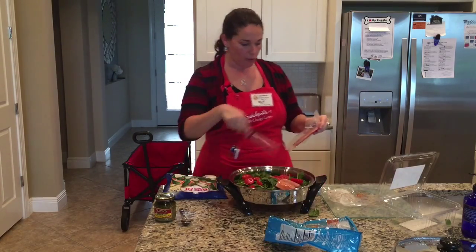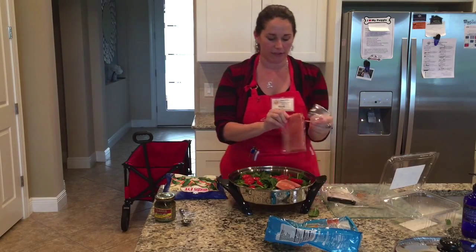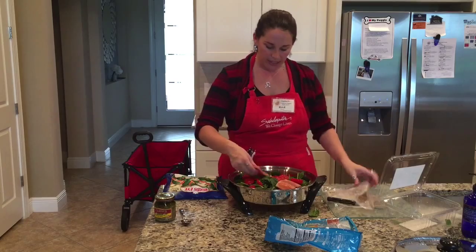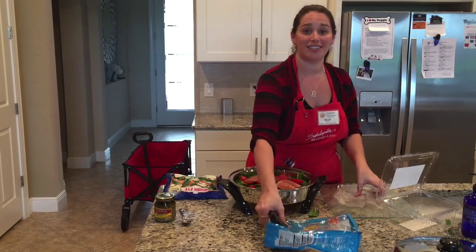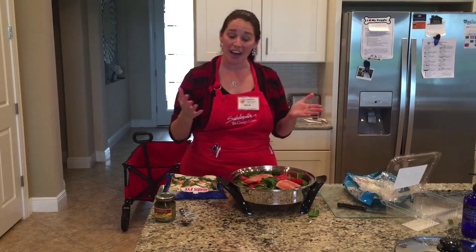You can load this up, and it doesn't have to be frozen salmon — it can be fresh or frozen. Just remember with Salad Master, we can do frozen to finish, meaning we can start with a completely frozen item without having to thaw it out.